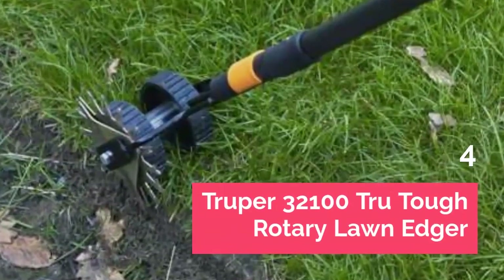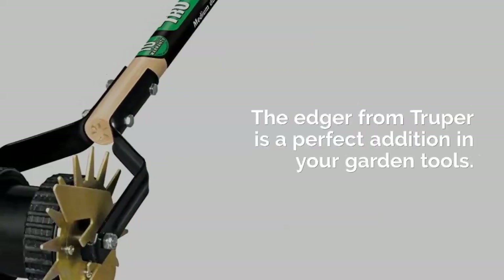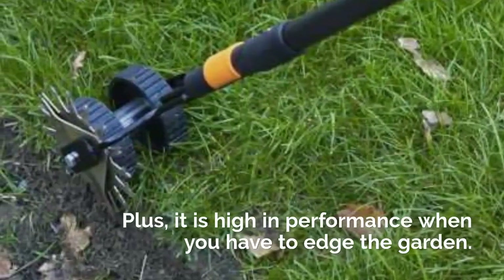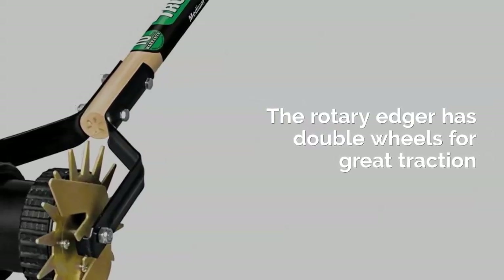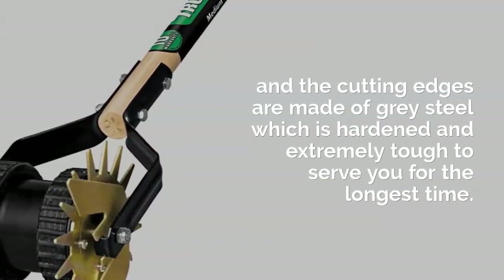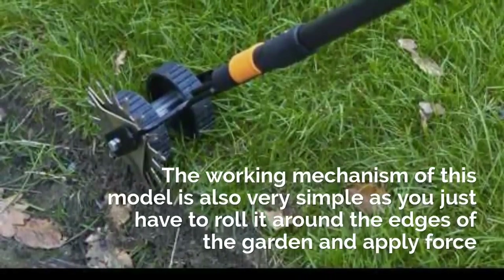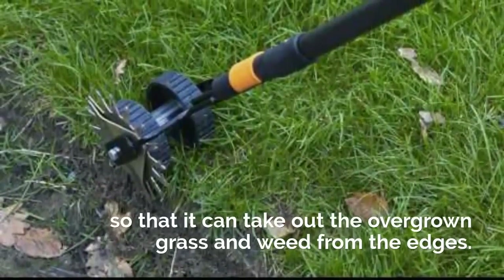Tripper 32,100 True Tough Rotary Lawn Edger. The edger from Tripper is a perfect addition to your garden tools. It is lightweight and extremely handy, and high in performance when you have to edge the garden. The rotary edger has double wheels for great traction and the cutting edges are made of grey hardened steel, extremely tough to serve you for the longest time. The working mechanism is very simple — just roll it around the edges of the garden and apply force to remove overgrown grass and weed.